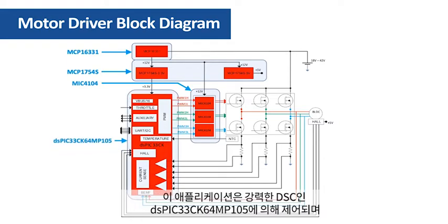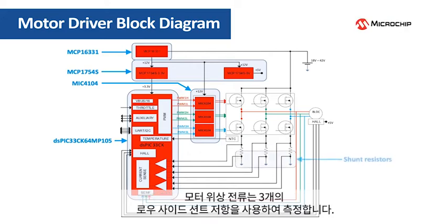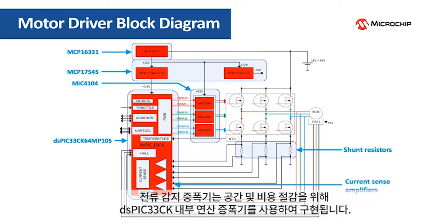The application is controlled by the dsPIC33CK64MP105, a powerful DSC that also includes advanced analog peripherals like high-speed operational amplifiers and comparators. Motor phase currents are sensed using three low-side shunt resistors. The current sense amplifiers are implemented using the dsPIC33CK internal operational amplifiers for space and cost saving.